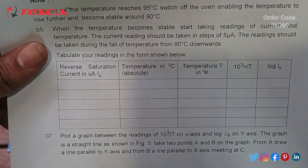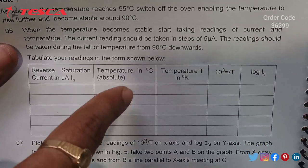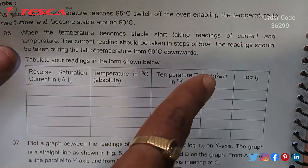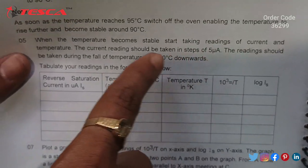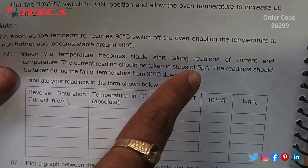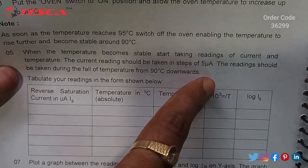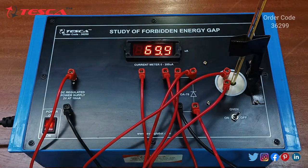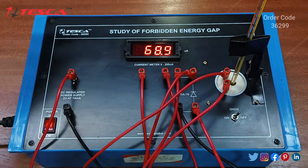Take the temperature readings and the current readings as mentioned in the manual. We have to take readings starting from 90 degrees Celsius, in steps of 5 microampere.